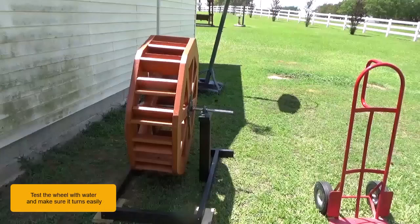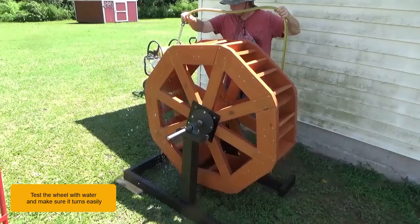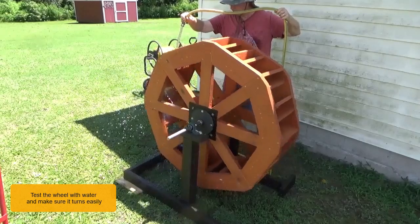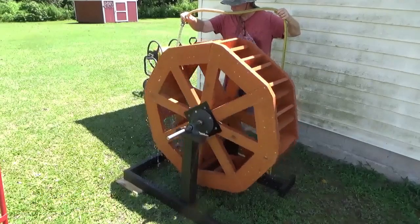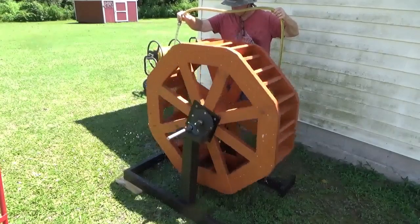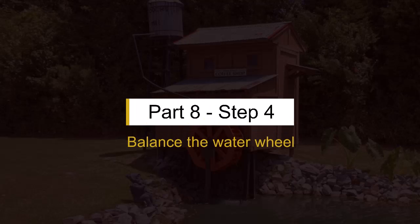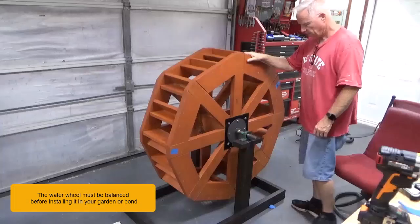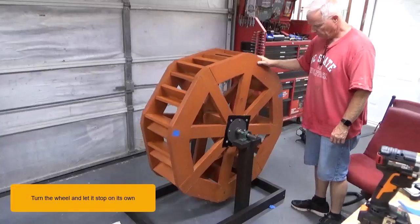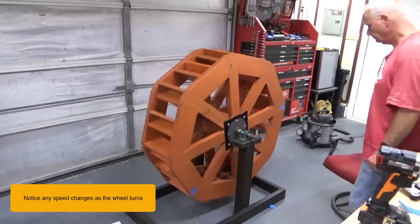Test the wheel with water and make sure it turns easily. The water wheel must be balanced before installing it in your garden or pond. Turn the wheel and let it stop on its own. Notice any speed changes as the wheel turns.